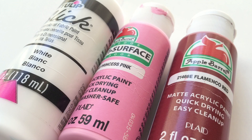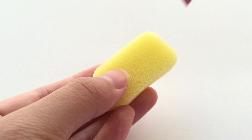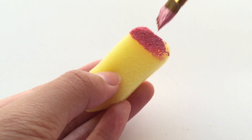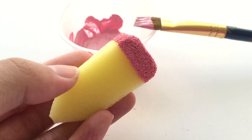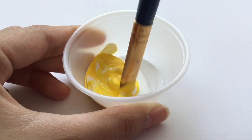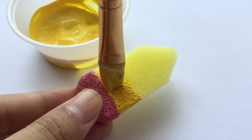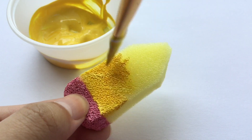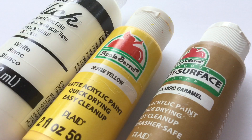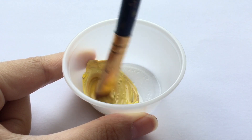Now for the eraser part of the pencil, I'm going to be mixing white puffy paint along with some pink and red acrylic paints, and just paint it on like so. Now for the yellow part of the pencil, I'm going to be mixing white puffy paint along with some yellow acrylic paint. For the sharpened part of the pencil, I mixed white puffy paint along with some yellow and this caramel color — it might look like a mustard color on camera, but you kind of want this light tan color.